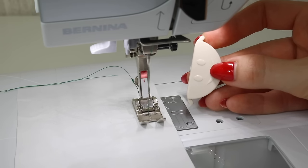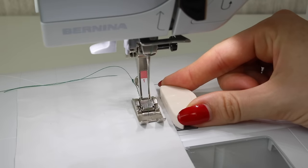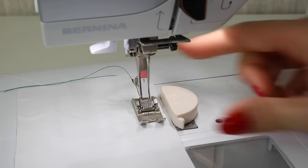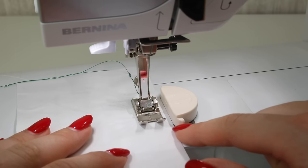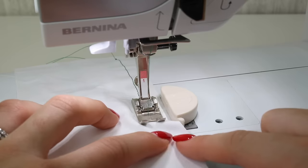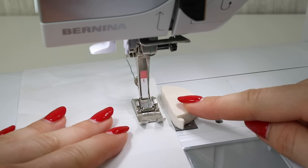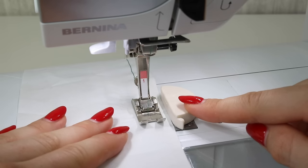If masking tape doesn't work for you, you could try one of these magnetic seam guides. They have a magnet on the base and all you need to do is stick them onto the metal throat plate and line it up. The good thing about these is that they've got a little bit more depth, so depending on how thick your fabric is you can run it up against the edge of your seam guide. I'm simply going to run my fabric right up to the edge of my seam guide, watching where the fabric sits in relation to it. Make sure the fabric doesn't curl up against the edge of the magnet — you want it to sit nice and flat and flush to the edge. Some people say you shouldn't use these on computerized sewing machines, however the brand that makes them does say it's far enough away from the computerized components — it's really up to you, just something to consider.